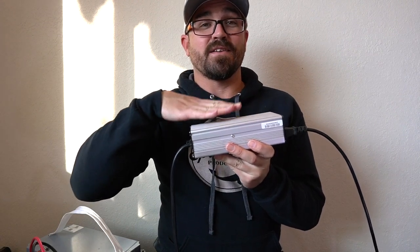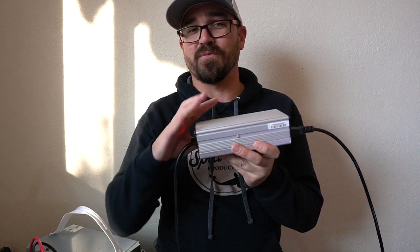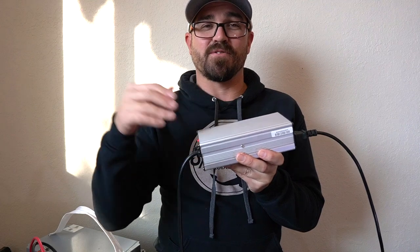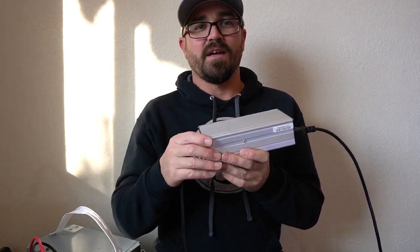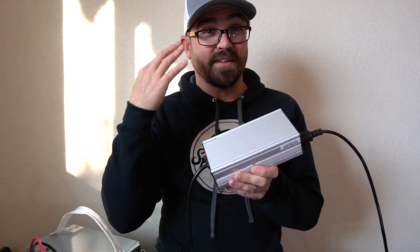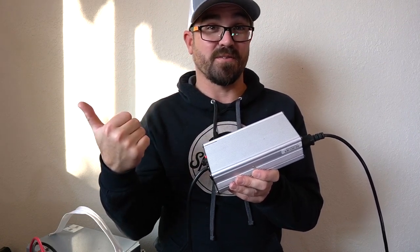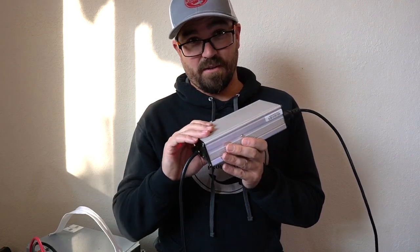These come in 10, 20, and 50 amp options. The 10 and 20 amp chargers are fairly affordable, anywhere from $50 to $150. When you get up to those 50 amp chargers, you're going to be spending $300 to $400. And maybe that's worth it if you're the kind of person who forgets to put their battery on the charger the night before and you need to get it charged up in a couple hours before you're out on the water — then maybe investing in the 50 amp charger is for you.